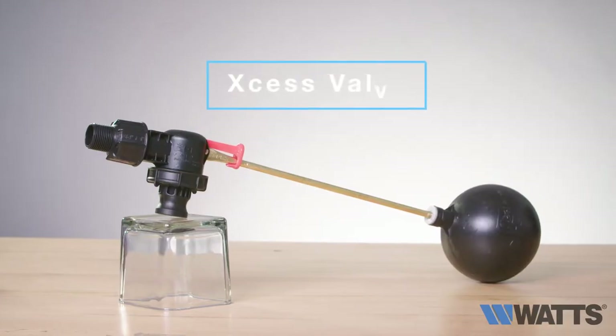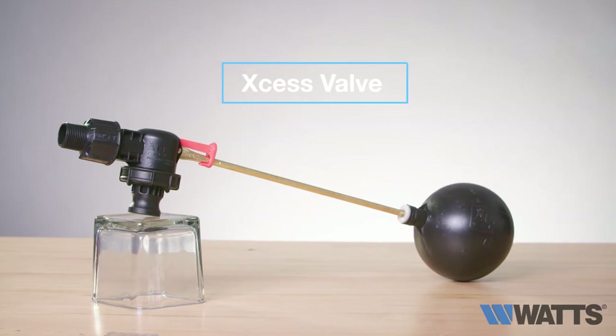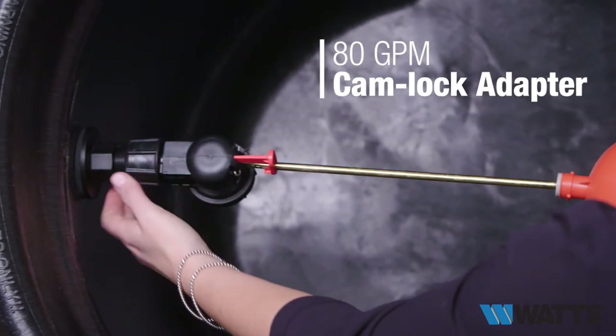The XS valve, our more traditional arm style valve, operates with a full flow of 80 gallons per minute with a cam walk adapter.